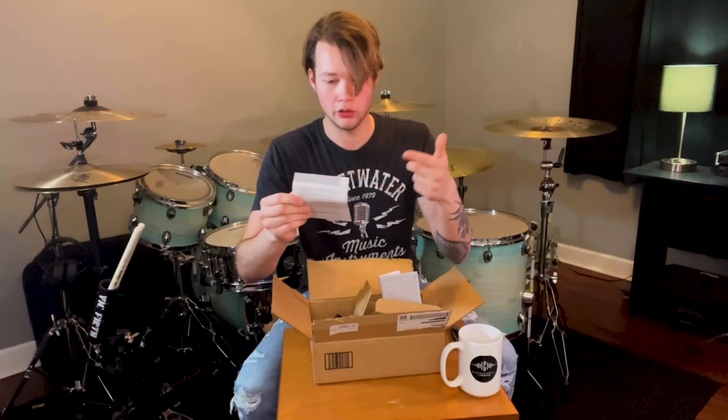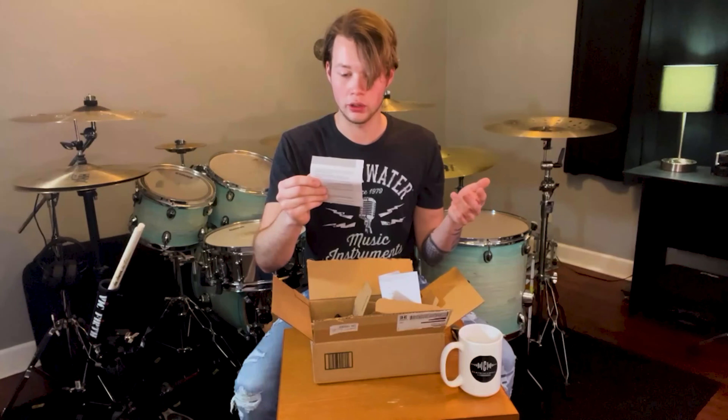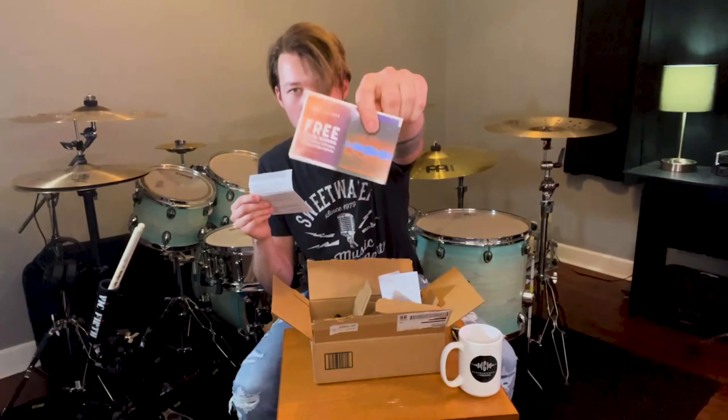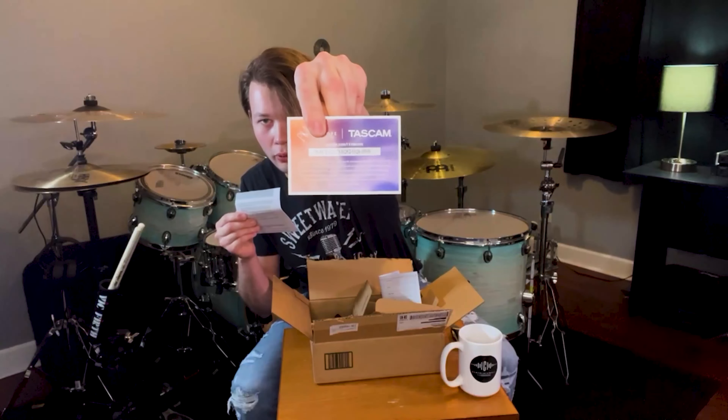Looking at this sheet here, it says if you haven't created an iZotope account, please create a new account, then download the iZotope Product Portal and login using your email and password. So this must be some kind of feature or benefit of using the device. On the back there's a code, so you would go and register with that. I'll check into that a little bit later.